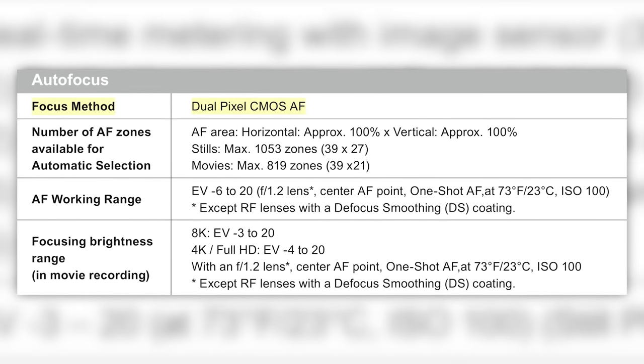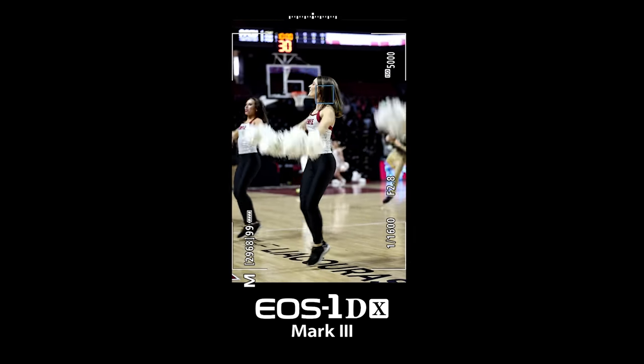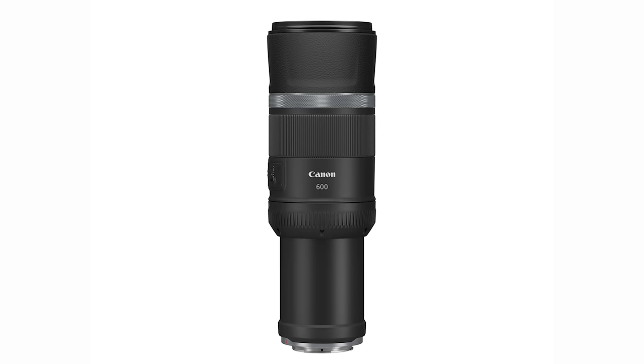Moving on to autofocus: it has second generation dual pixel CMOS AF with 100% coverage — top to bottom, left to right. You can move the focusing points with the joystick. Just like the 1DX Mark III, you have lock-on tracking and intelligent AF. There's animal AF as well as bird AF, which may come in handy if you like to shoot birds with lenses like the new 600 and 800 F11, which they dropped for the RF mount as well.